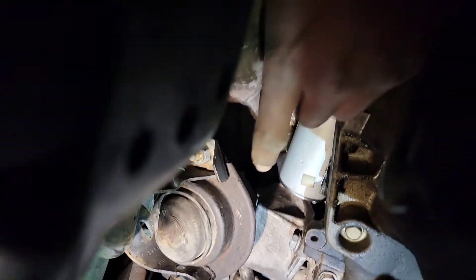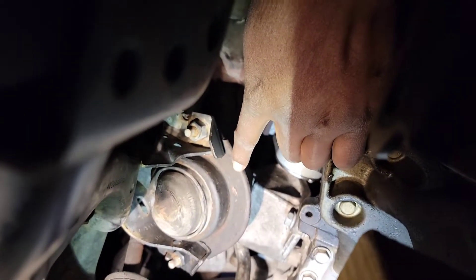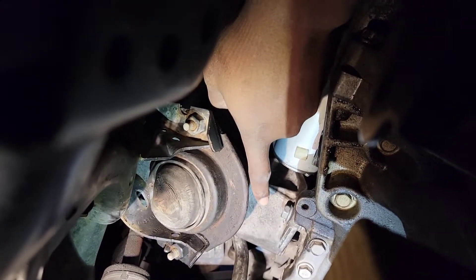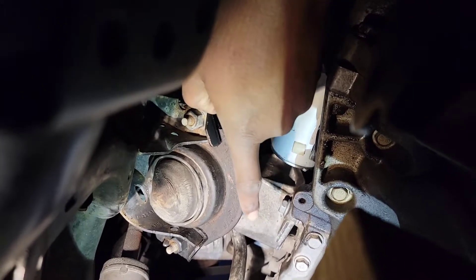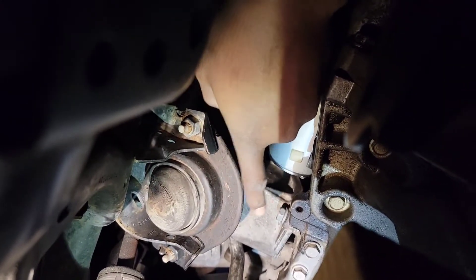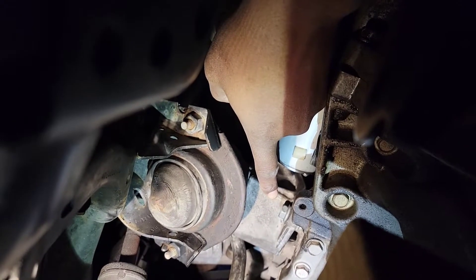Take this motor mount off and this piece that's connected to it that's on the motor. Take this all off — take this piece, take this piece off, and this piece. Everything's a 15; these bolts are 15.